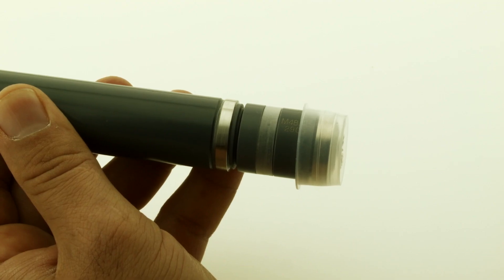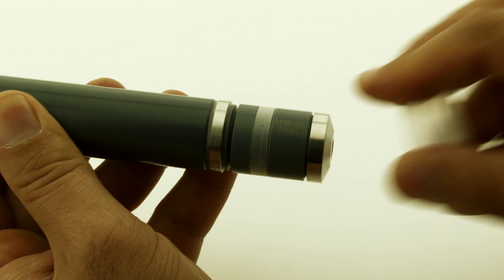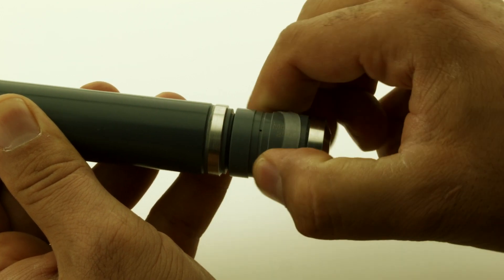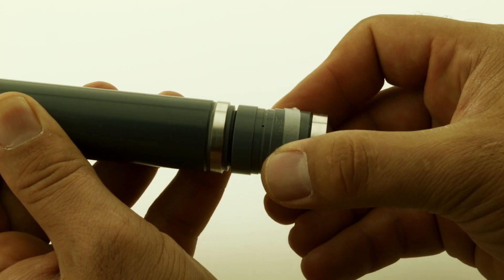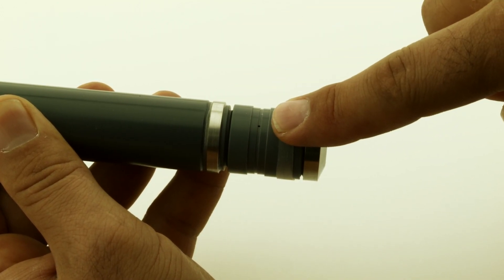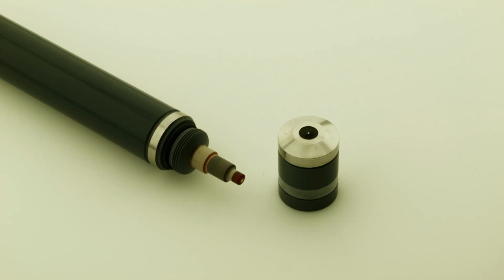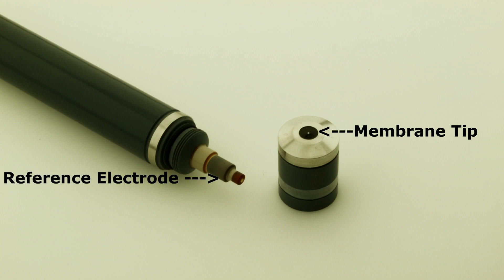Certain precautionary measures must be taken. Before a membrane cap is ever removed, it is critical to slide the elastic seal away from the tiny vent hole. Failure to do so can result in permanent damage to the membrane. Also, do not touch the membrane surface, which is located on the tip of the cap, or the grey-colored reference electrode.